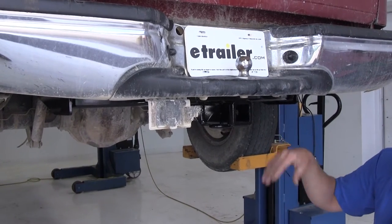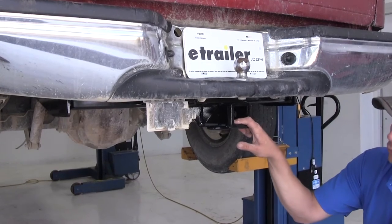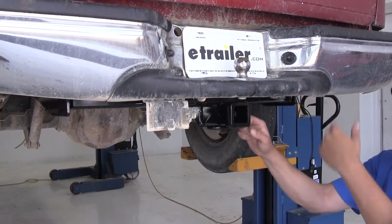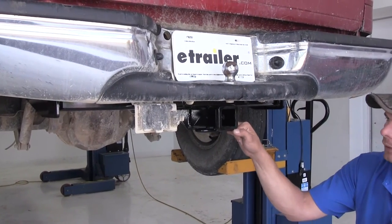You can also step up with weight distribution up to a 1,200 pound tongue weight rating and 12,000 pound gross trailer weight rating. Of course refer to Ford's owner's manual to make sure that's allowed — go off whichever numbers are the lowest.